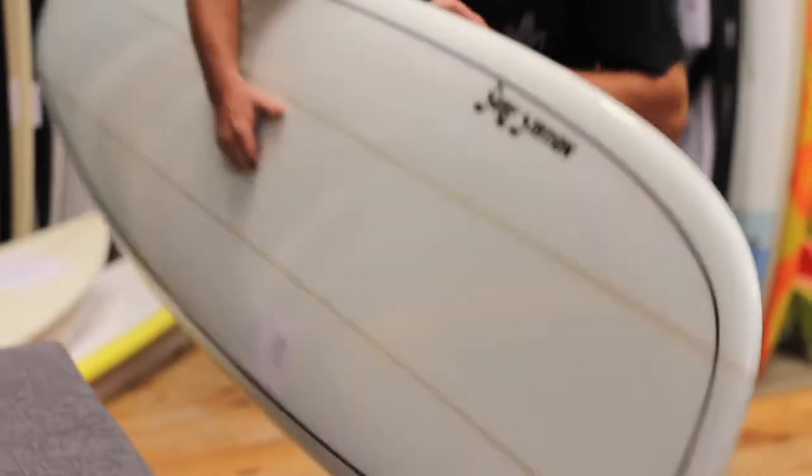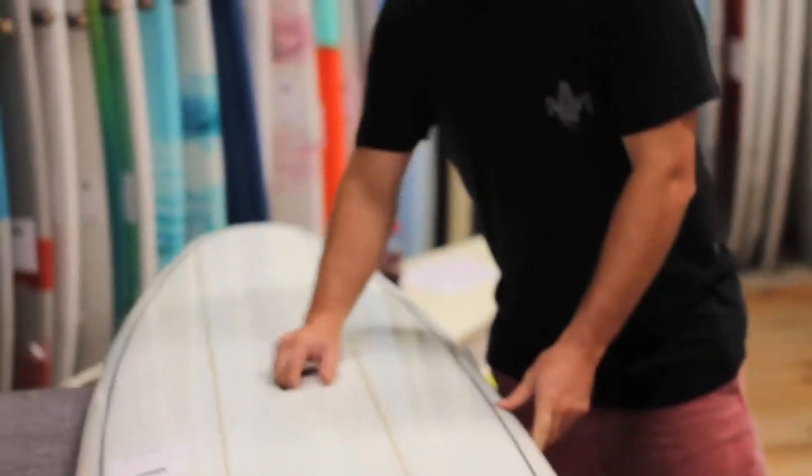We upgraded these boards from last year. We went with a double stringer blank and decided to have the hand hole put in there for easy carrying ability. When these boards get out to the 10.0, they become a little handful.